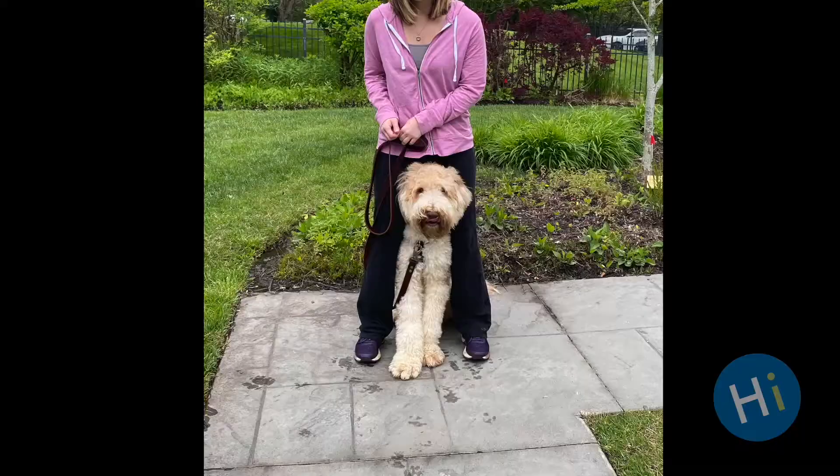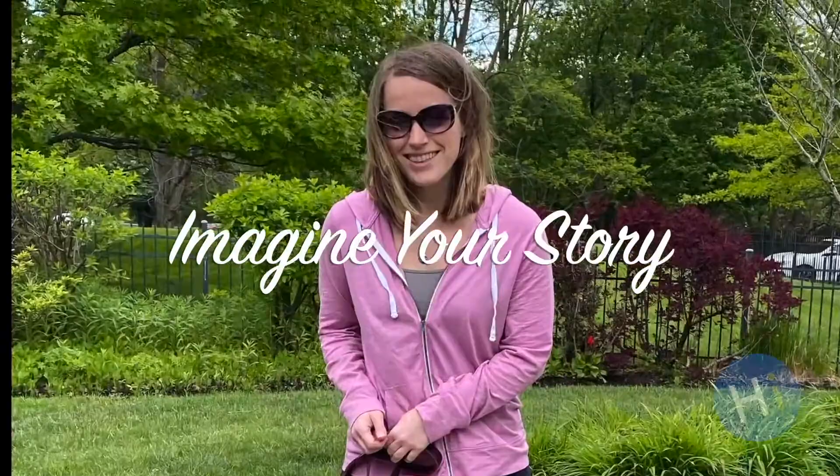Hi friends! Can you give me a high five if you are ready to have fun with me and Fitz today? High five! Good boy!